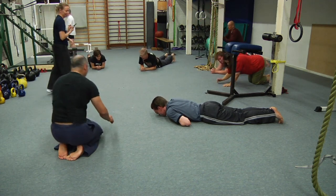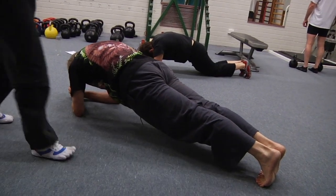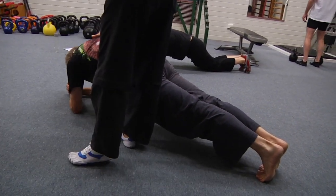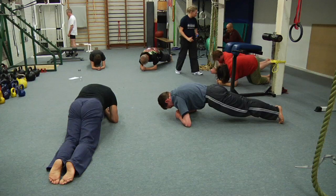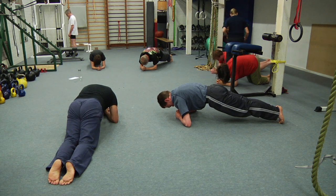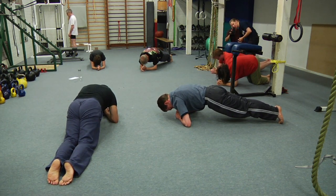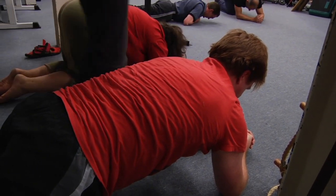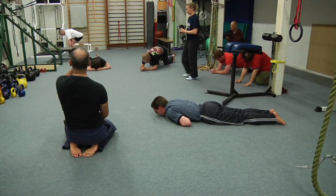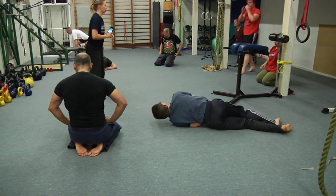Nick, okay — up you go, last one. Press up, press up higher, come on, it's the last one guys. I know you're getting tired but work hard. Jason, excellent work. Press up more — come on, there's crocodiles underneath you, press up away from them. And rest — excellent work.